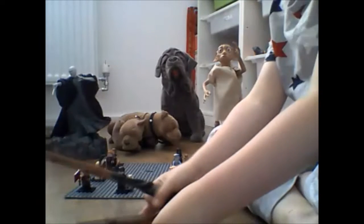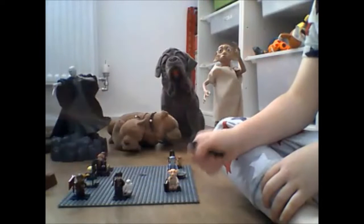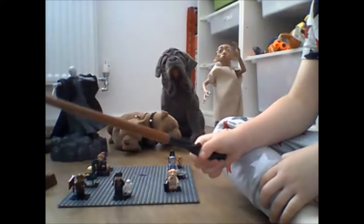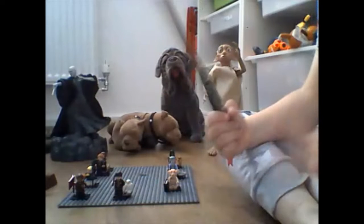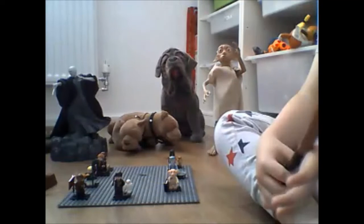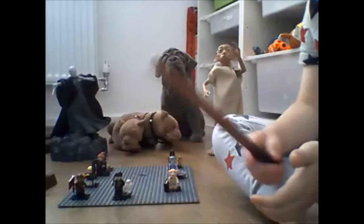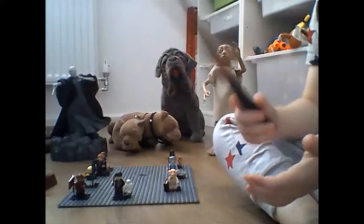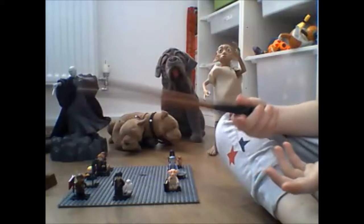Next one is Neville Longbottom's wand — the Neville Longbottom wand. Technically I know that's his name, Neville Longbottom. But whenever you have this wand you can do any power you want — it's a technically good wand to use.